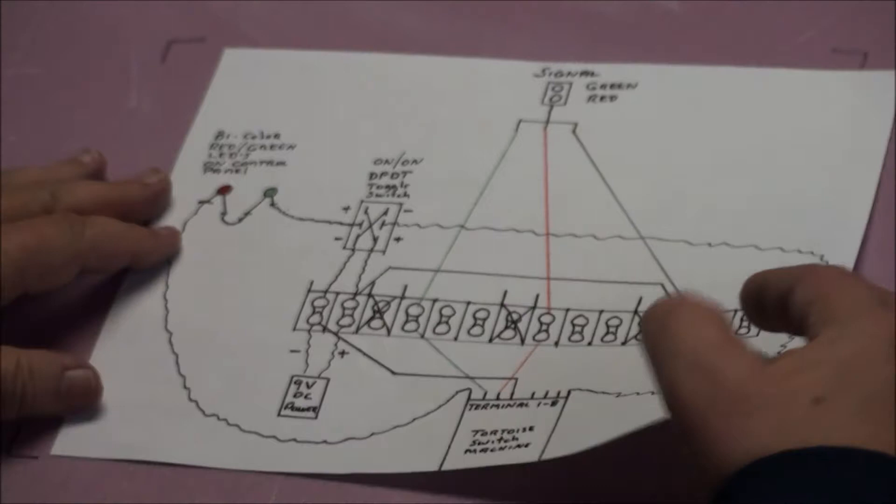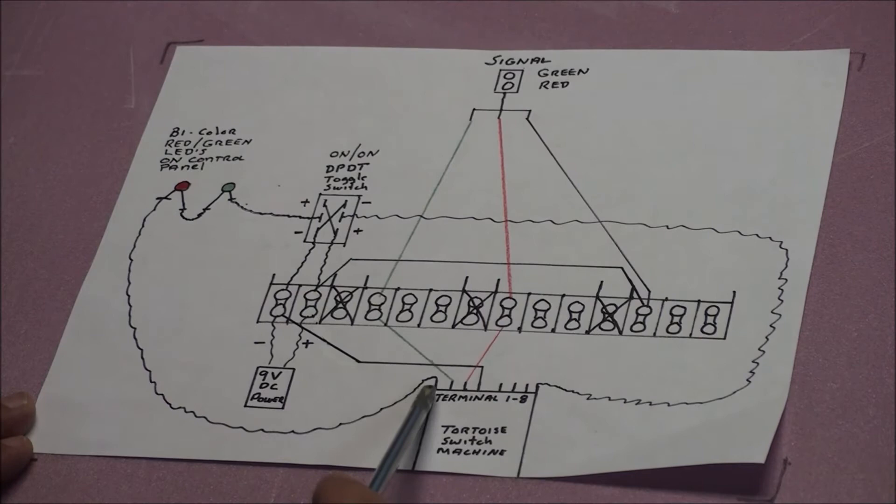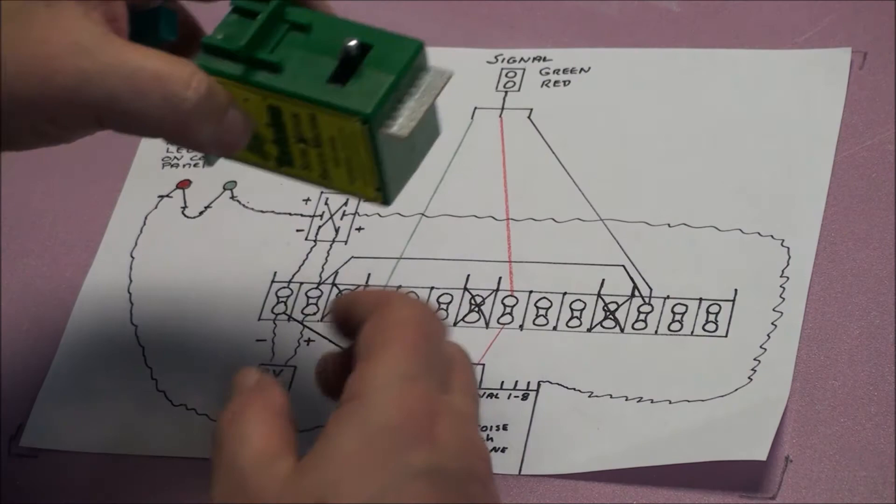Now here is hopefully a simplified version of my wiring diagram. There are probably other ways to do this — I'm not an electrical genius, I'm just telling you this works. A tortoise switch machine basically has three circuits in it. You have your power to run just the switch, which runs off terminals one and terminal eight. There are eight terminals on the bottom of this switch machine — you can see one through eight.